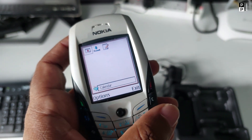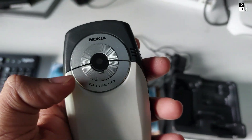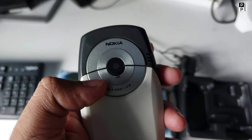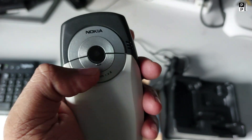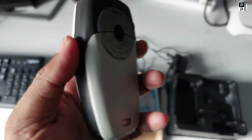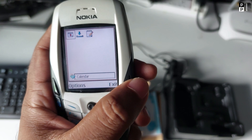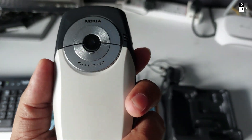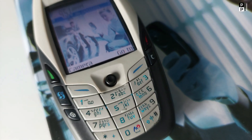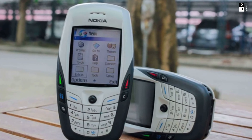Let's see what the camera looks like here. It's a VGA camera. My current phone has a 64 MP Samsung camera — now we have a VGA camera here. That's why this is the best mobile for its time. It's a model, it's KDA-6600. Let me tell you about the specifications of the 6600.